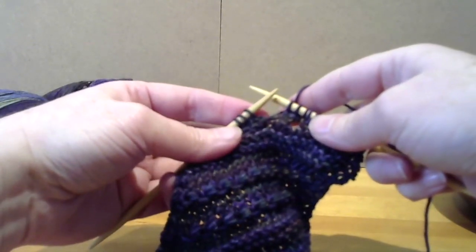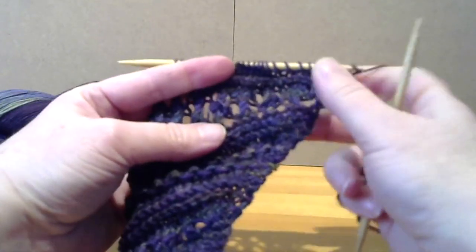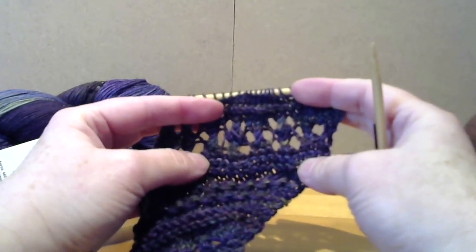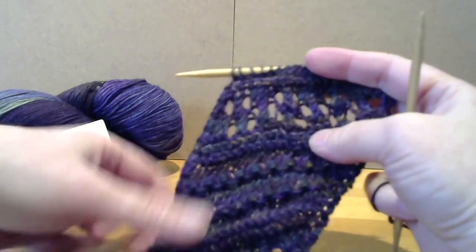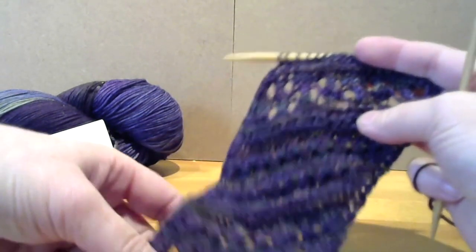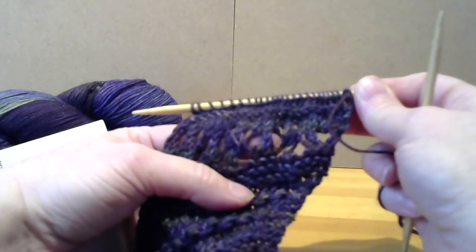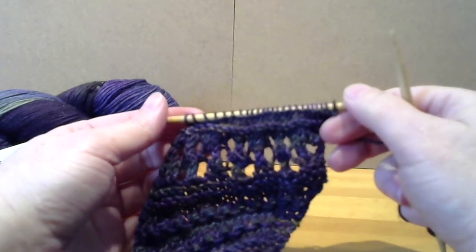I'll do a few more rows so that you can see how it works up. When you look at the shape of the eyelets, it almost creates little six-petaled flowers. I think it's a nice variation — it's a little bit more open and lacy than what we did in Section 4, but there's a nice similarity to it. There's a bit of a rhythm that comes in repeating some of the same concepts but with a little bit of variety. I hope you've enjoyed doing Section 6, and I look forward to showing you Section 7 in a future segment.